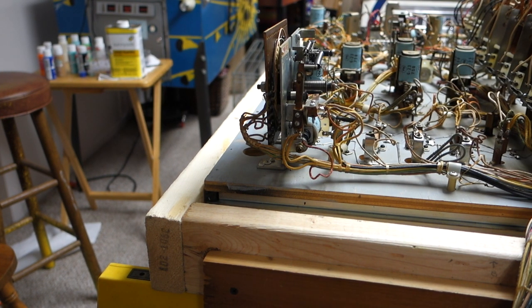Hi, welcome to Mark's Basement Arcade. Today we are going to be rebuilding a bonus stepper unit on a 1972 Williams Superstar.